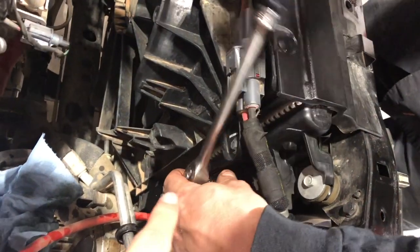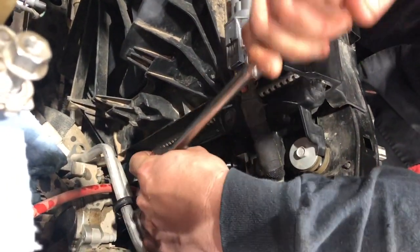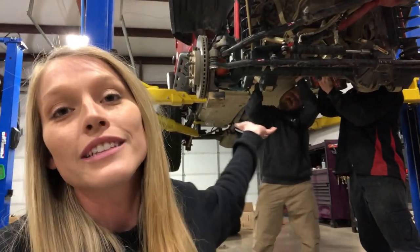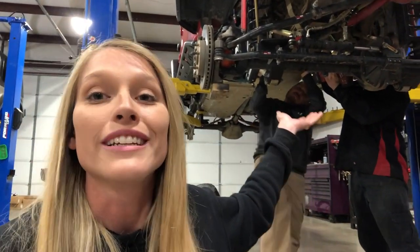We're going ahead and swapping out the fittings on the transmission cooler because the kit comes with brand new AN fittings. It is important to note that removing the factory fittings can be a little bit sketchy. We tried using a big breaker bar and it was kind of just bending everything. So what we did was put an impact on it, gave it a little zap, and it broke them right free. So I would go with the impact method. Once you have the intake and everything out of there, fitting an impact back there is actually not as hard as you'd think.